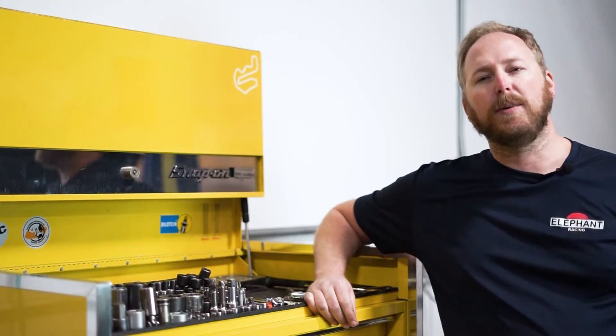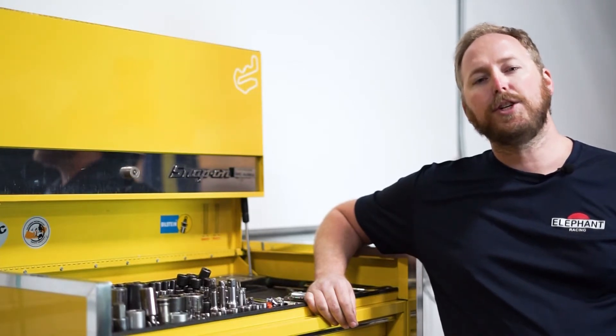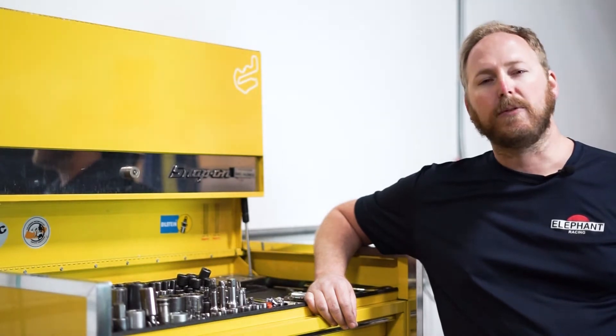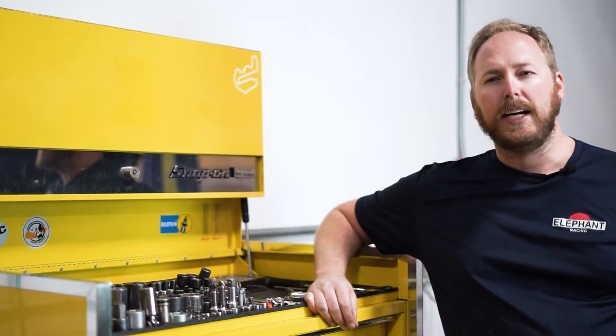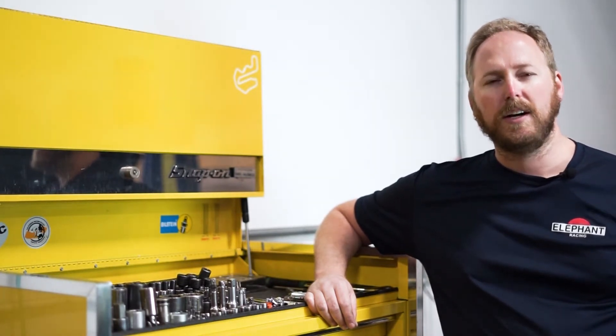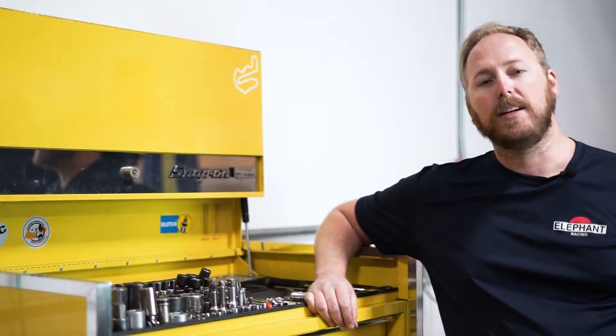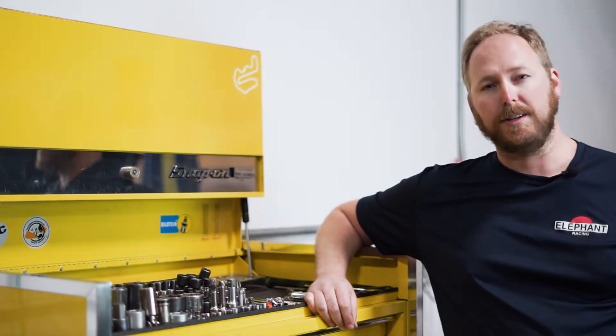This video is only an overview of the PARS installation, so be sure to check the website for the current downloadable instructions. Refer to a Porsche service manual anytime when performing work on your car. Remember to follow standard safety procedures including the use of safety glasses, jack stands, and other proper lifting procedures.